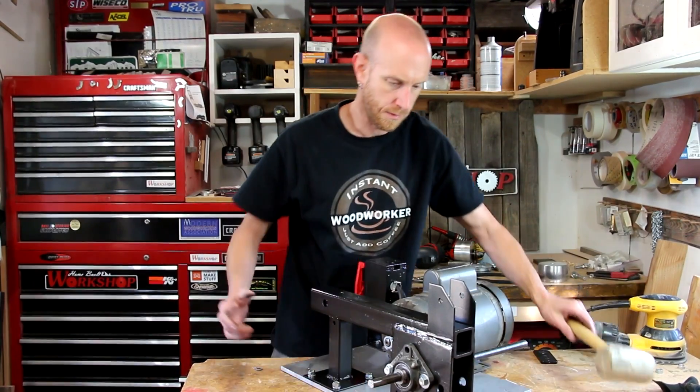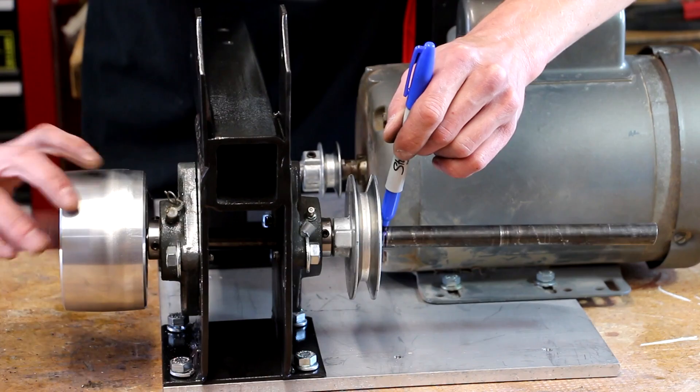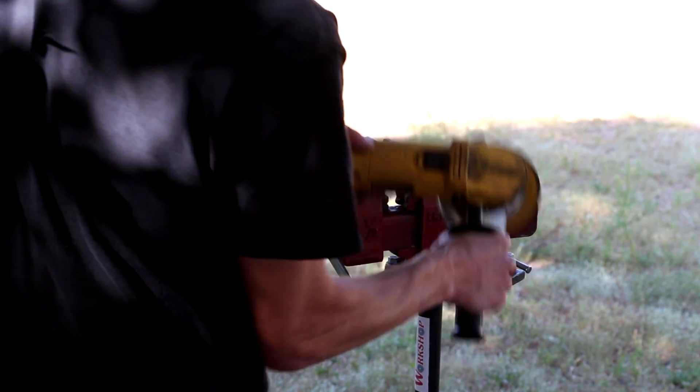I'll reinstall the drive shaft so that I can mark off the length where I need to cut it. Then I'll remove the shaft again and cut it off with the grinding wheel.